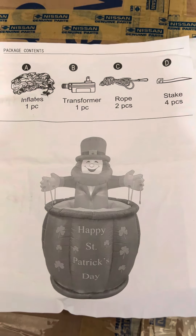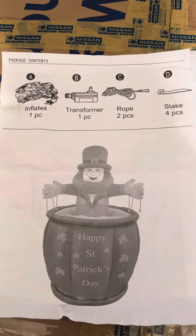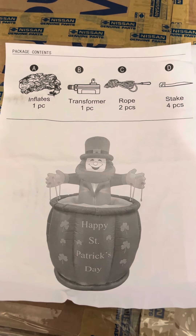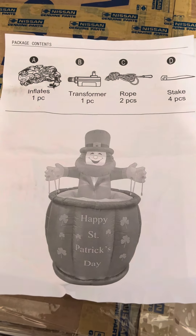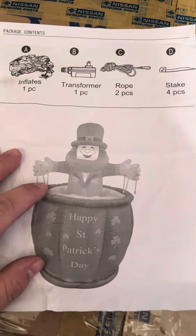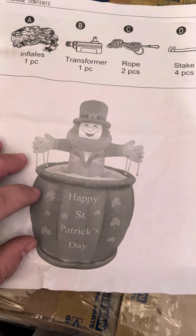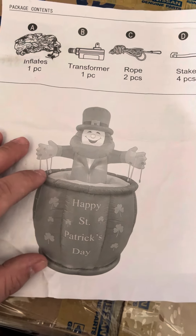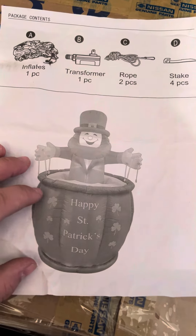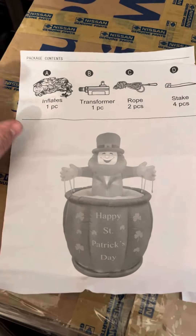Hey guys, Holiday Master here. Today I've got a pretty cool video for you — it's a six-foot animated leprechaun popping out of a pot of gold. I have never seen this one before. There are a few on Amazon, like the newer four-foot ones that are off-brand, but this one is off-brand too. I'm not sure what company made it — the instructions came with it but no company name.